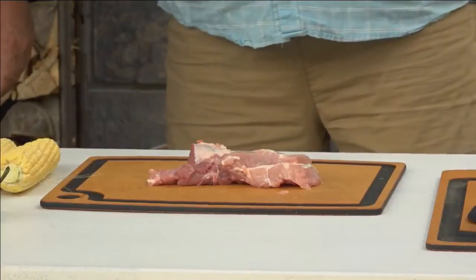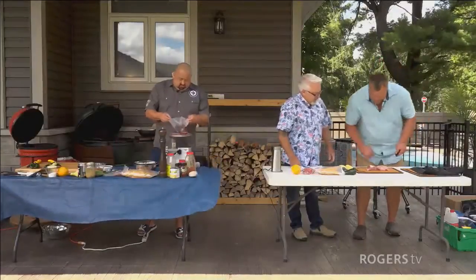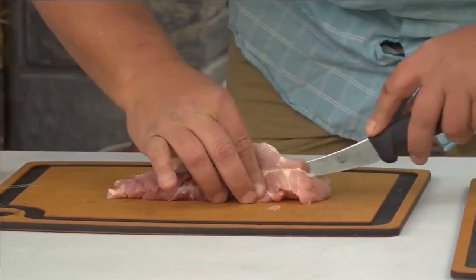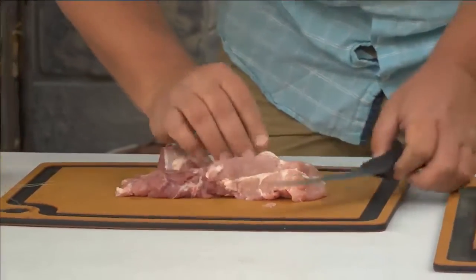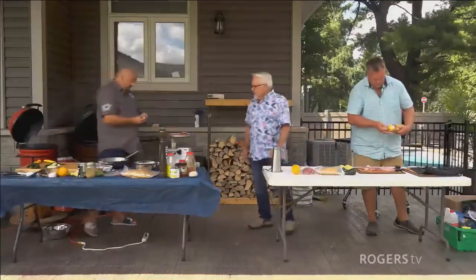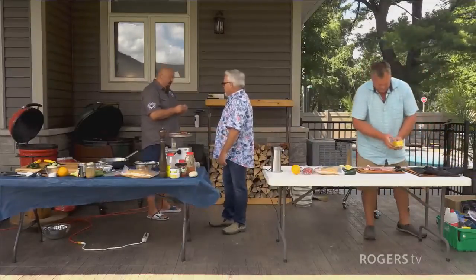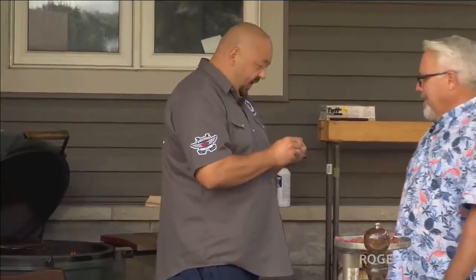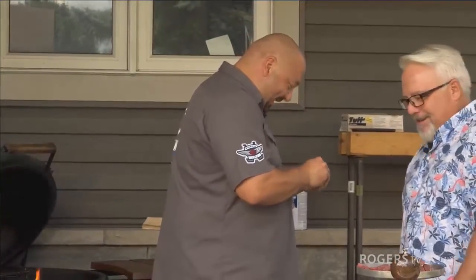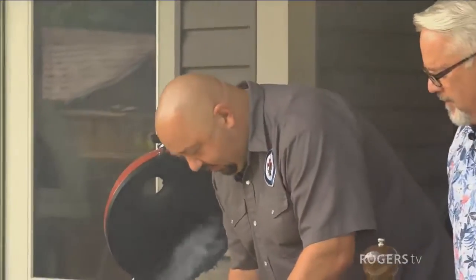Mike is going to start with the main course, prep it first, then move on to his plan. He's going to butterfly the pork and smash it out. Marco is well on his way — almost done. There's a lot of smoke happening. The host jokes about Mike's cooking terminology: 'smash, burn, construction torch.' Mike is going with the more delicate method, while Marco is starting with the appetizer.